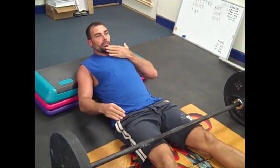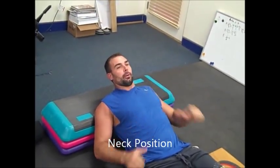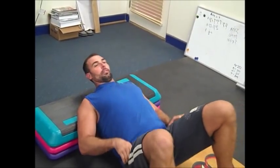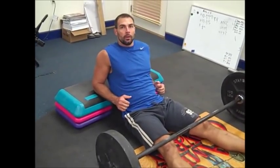One last setup point: neck position. I don't think this is too critical, but try to keep your neck neutral. Some people like to put their head back on the bench, but I don't think that's that important. Just tuck the chin slightly. As you come up, the head and neck kind of travel with the body.